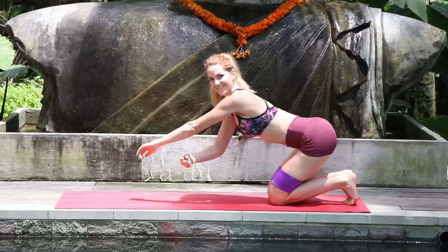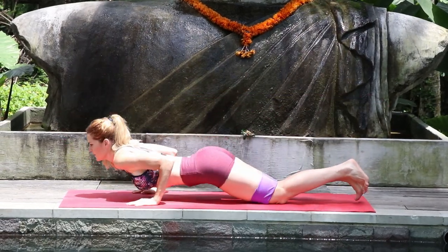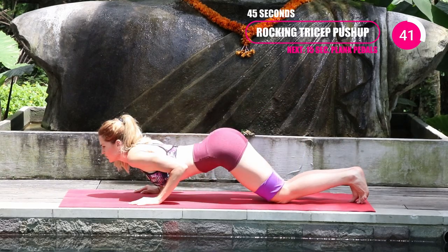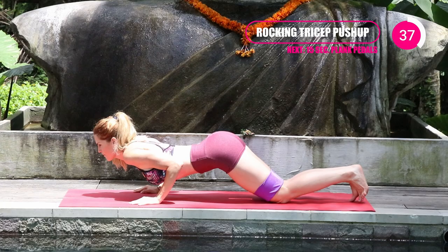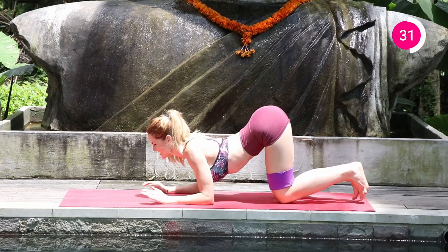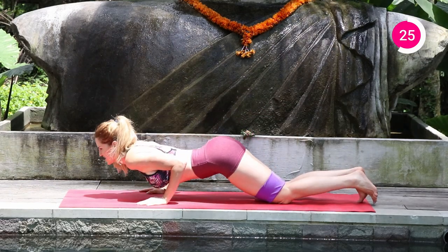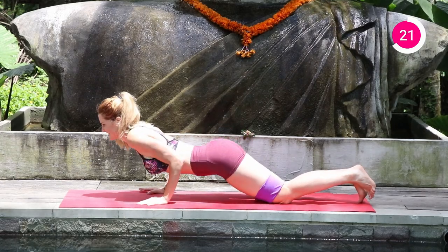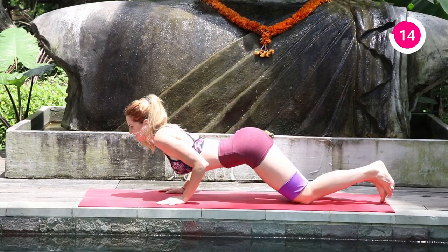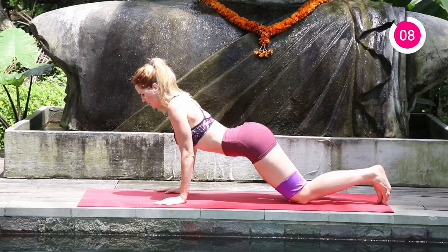The next one is the best tricep burn ever — rocking tricep push-ups. Start with your hands parallel to each other, rock back onto your elbows, bring it back, and then push up like a push-up. If you're a beginner, you can absolutely do it on your knees. Rock it onto your elbows, push it back up into that push-up, and back and forth. Keep that core nice and tight. This is 45 seconds.